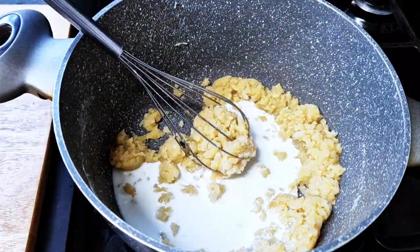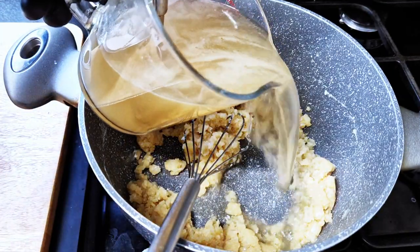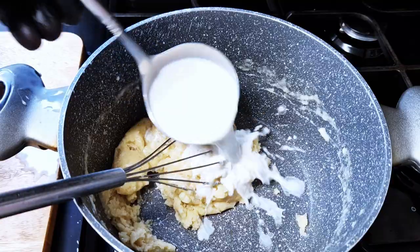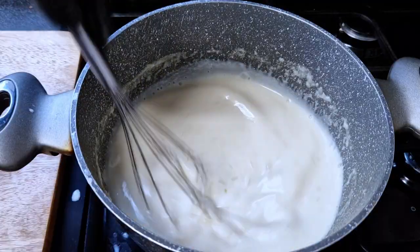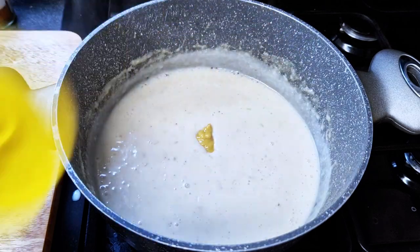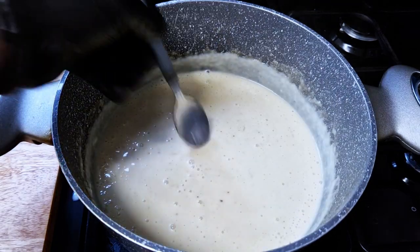I'll add a little bit of fish stock and whisk, then keep adding milk and stock until the stock runs out, continuing with just milk until you get a nice smooth paste. It smells good. I'll add some nutmeg, some mustard, and at this point I'll just start tasting and adjusting for salt and pepper as needed.